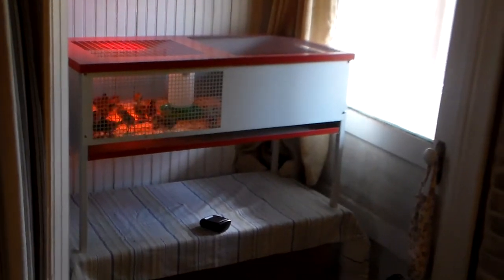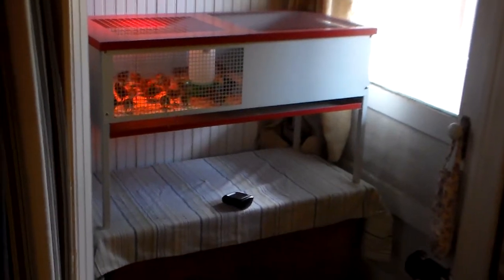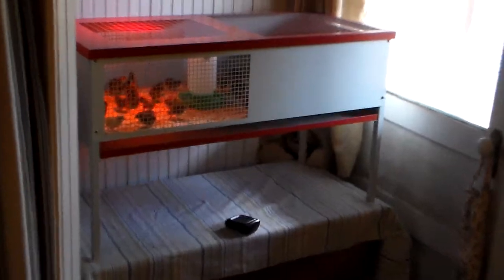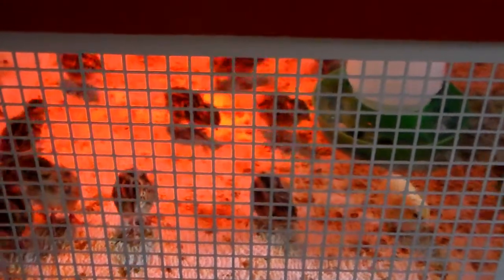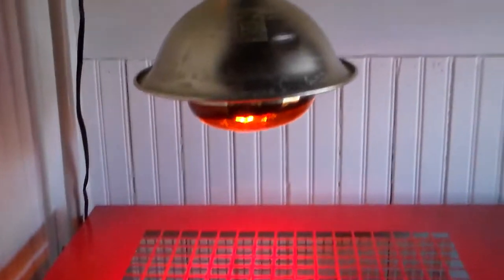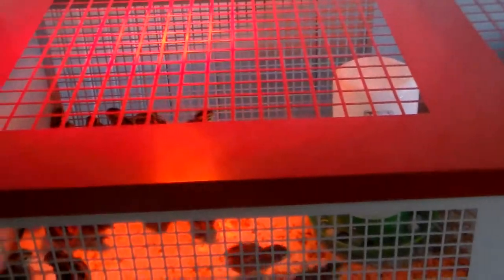Now we take a look at the final product assembled and brought in here to our brooder area bathroom. It turned out pretty well. I like it because you can see the birds instead of having them in totes like we had before, and they look very healthy in there. The heat lamp I set right above there on the arm, which is pretty cool.